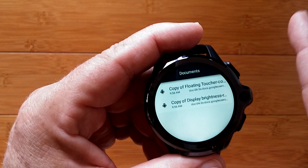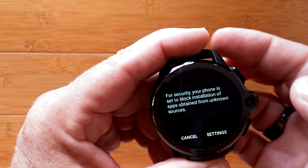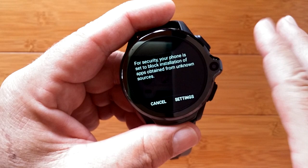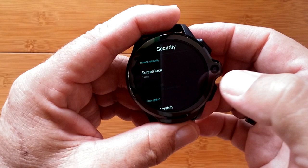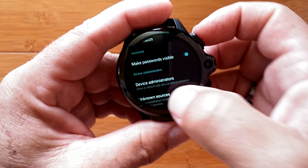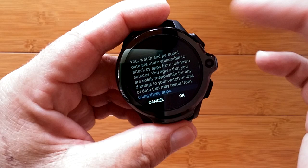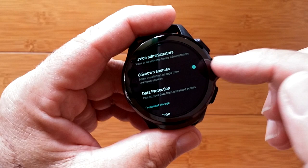You can press and hold to delete them after you install them, but don't do that yet. Let's tap Display Brightness to install it. For security purposes your watch is set to block installation of apps from unknown sources — this is an unknown source, so you're warned. But I've used this one over and over and I'm confident it's fine. So go into settings and turn on unknown sources. You only have to do this once. It gives you a big warning — don't do this if you don't want to, and be very careful about where you download things outside the Play Store.